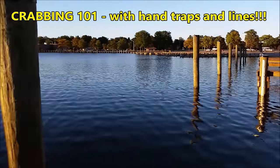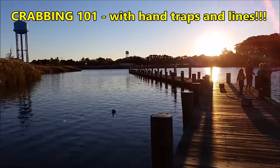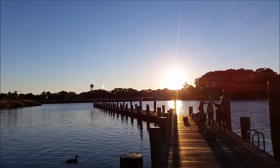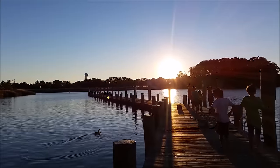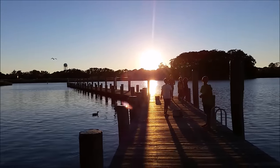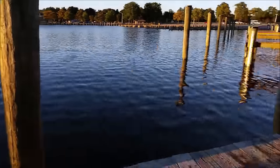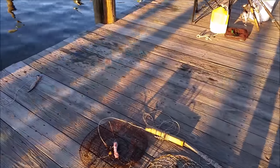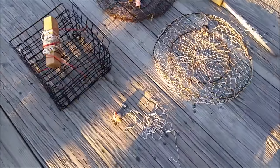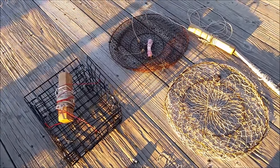We're here at beautiful Sandy Point State Park on a nice October Columbus Day evening. We started crabbing this morning and only caught two keepers with six kids, a bunch of traps in the water, and some hand lines. The crabbing picked up this evening, so we ended up catching about seven, eight, or nine. Not that great, but take what you can get — and it's October, our first time crabbing here, so we don't know how it usually is.